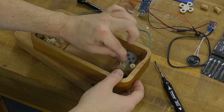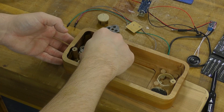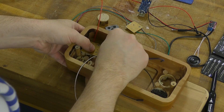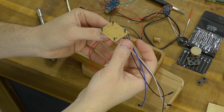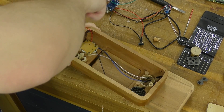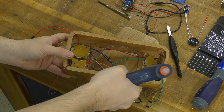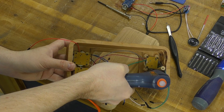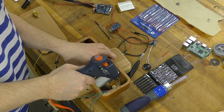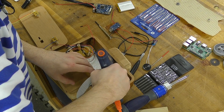Everything is coming together now. I put the controller buttons in, followed by the rubber pads that make contact with the circuit boards. To hold the circuit boards into place, I'm using the small black screws that came with the controller case — screwing them into the dowel rods does a really good job of securing them. I'm also holding the speaker grill into place with hot glue, and hot glue is a theme throughout the rest of this project — I use it for the screen and some of the electronics on the inside as well.